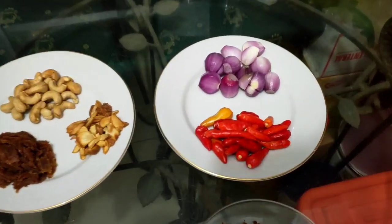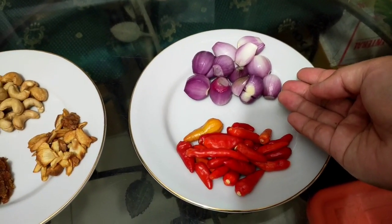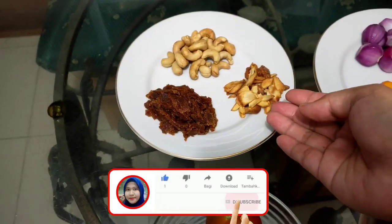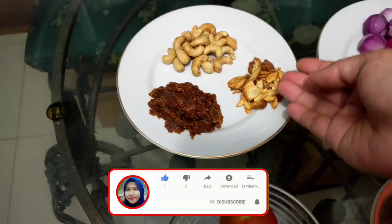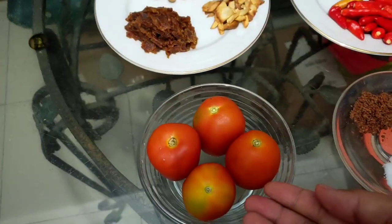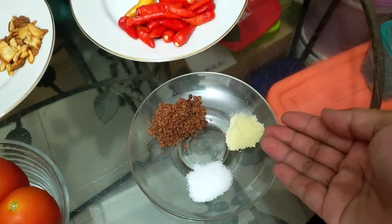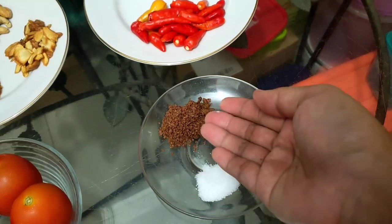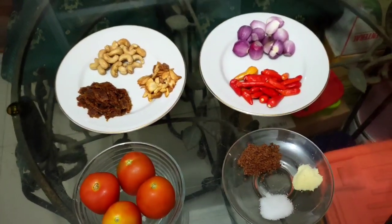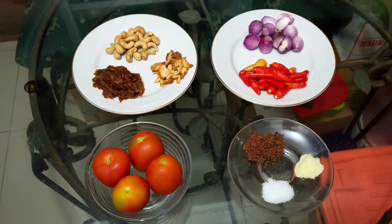Langsung aja yuk. Bahan yang pertama, aku ada 8 siung bawang merah, berikutnya 21 cabai rawit merah, dan 5 siung bawang putih goreng, kacang mede 25 buah, dan gula merah secukupnya. 4 buah tomat, 1 sendok teh garam, 1 sendok teh penyedap rasa, dan terasi secukupnya. Mau tau cara buatnya? Ikuti terus video ini ya sampai selesai. Happy watching!